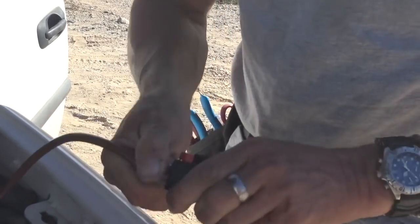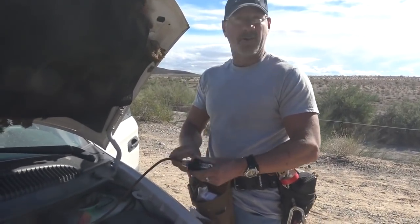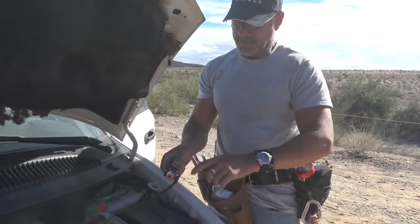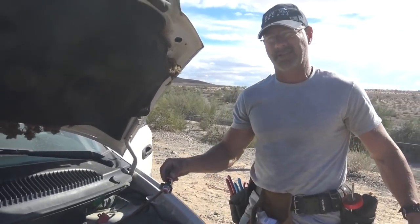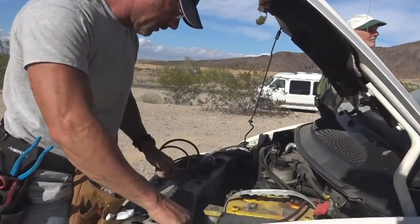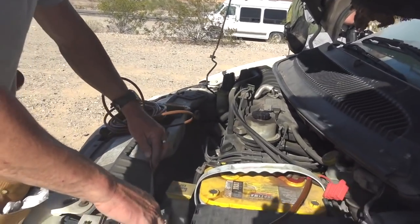And there's one side of our breaker. I went ahead and disabled it so the battery won't be charged while I do the rest of the work. The last thing I'll do is close this when we're getting ready to make it all work.